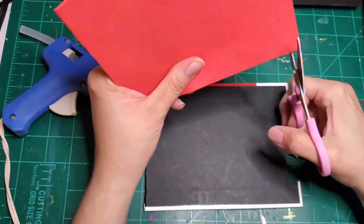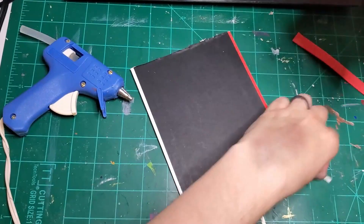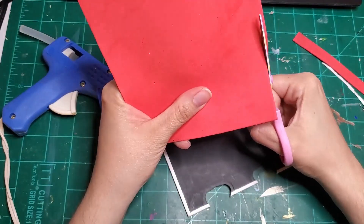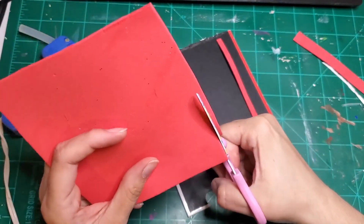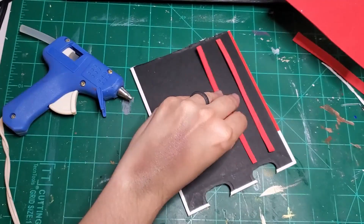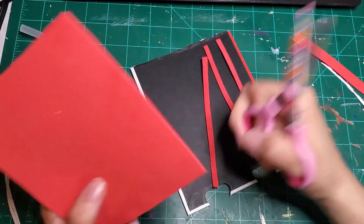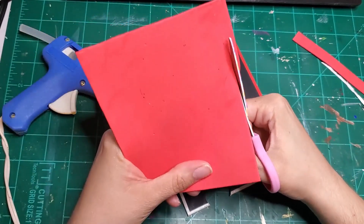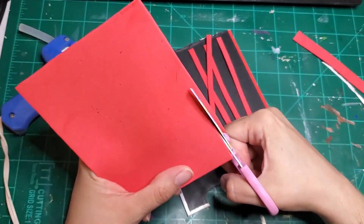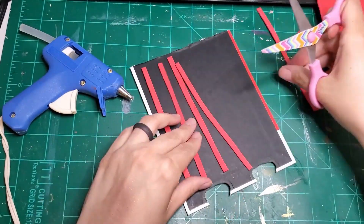Aside from my glue gun and scissors, that's all I needed. I'm not one for measuring, so I just hold my foam paper up against my cardboard background and start chopping it down to size, then cut out lines — because what I'm making here is a journaling spot stamp.